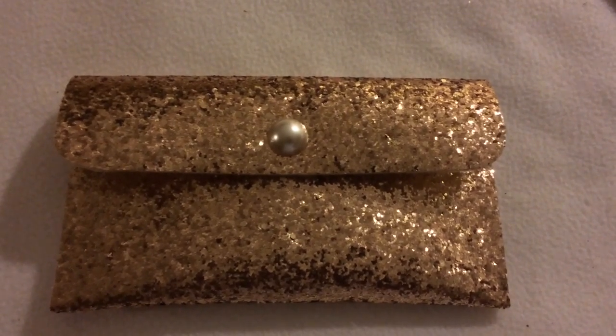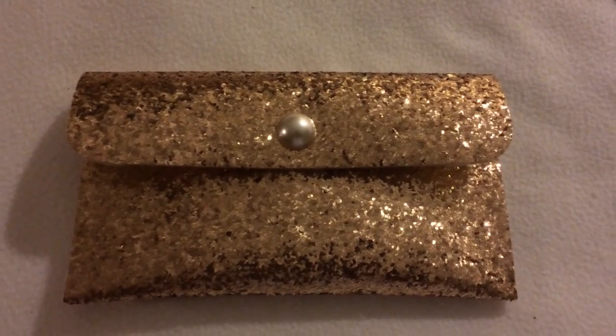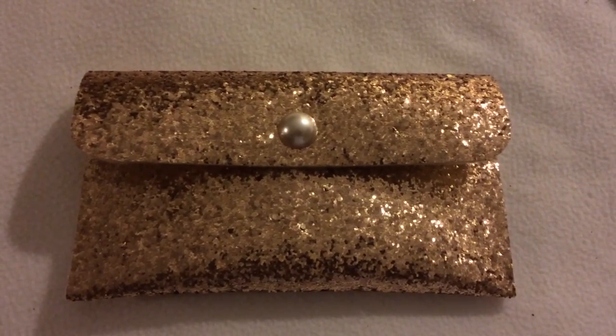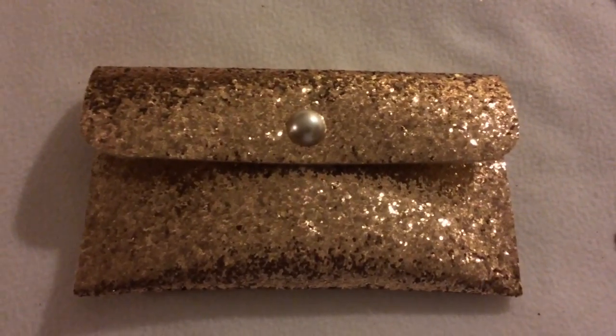Hey guys, this is Glorious. I just want to share with you guys another quick and easy project that I completed tonight. This is a little evening bag that I plan to use at a friend's wedding. I did not have a gold purse so I had to figure out how to make one.